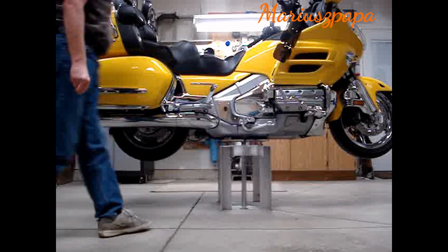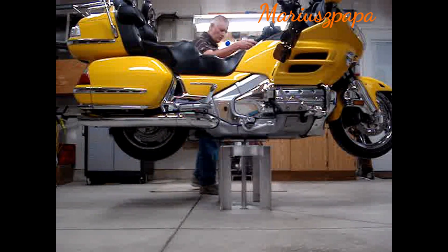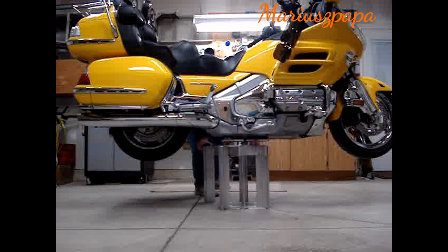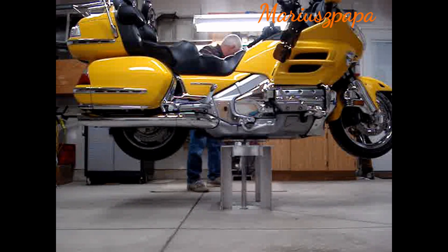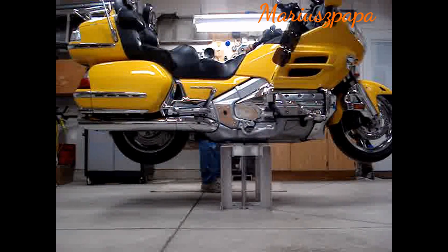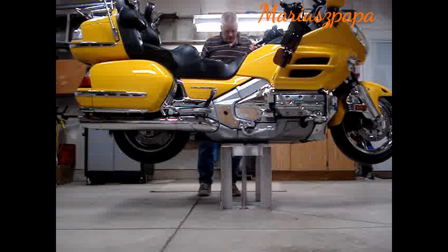What I do now is I will lower the lift so that the weight of the motorcycle is on the chair and not just dangling on the cylinder. So I'll just open the bypass up on my lift, and down it comes. And there you have it — the motorcycle is secure.